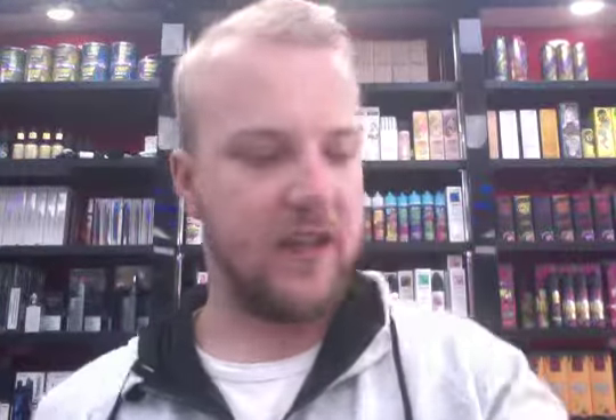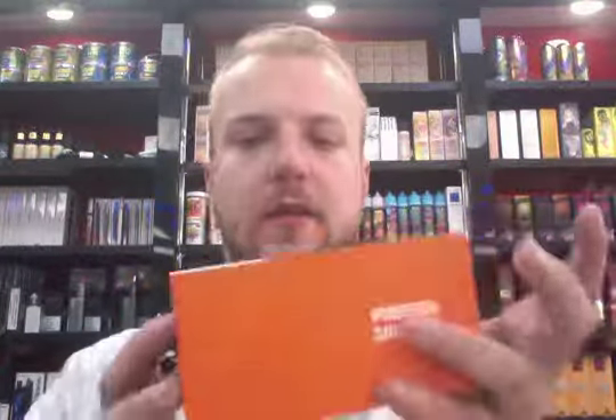So, Aegis Solo — this here as you can see has a standard Geek Vape box. It slides open, the top of the mod sits in there, you have your tank under there, then in here your charging cable, user manual, spare seals and stuff like that. Can't go wrong.